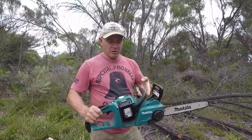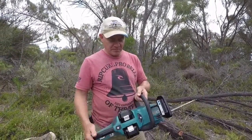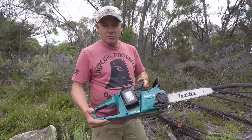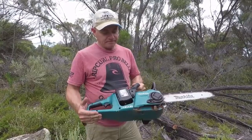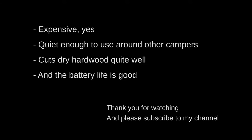Anyway, I think it works pretty well. It's an expensive little unit, particularly with these 5 amp hour batteries, but it's probably worth getting in the long run. Thank you. For more information, visit www.fema.gov.au. Thank you.